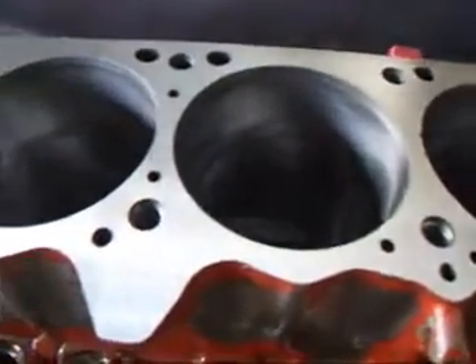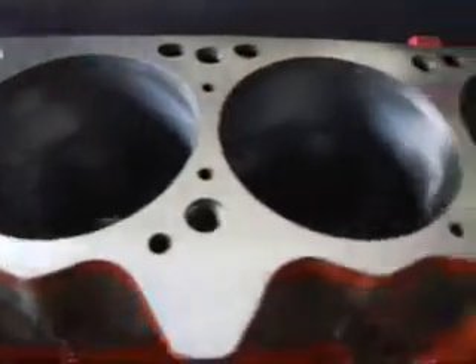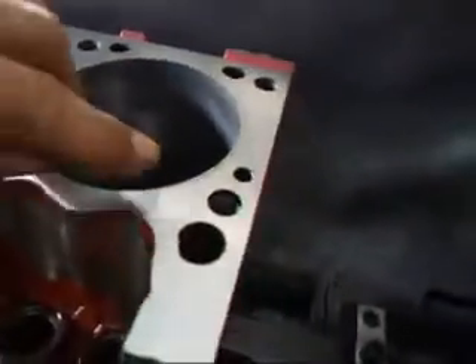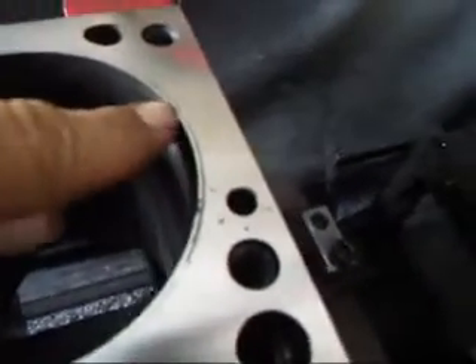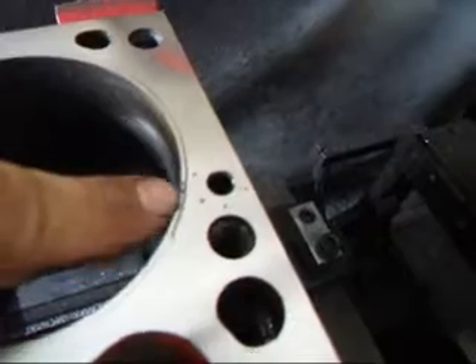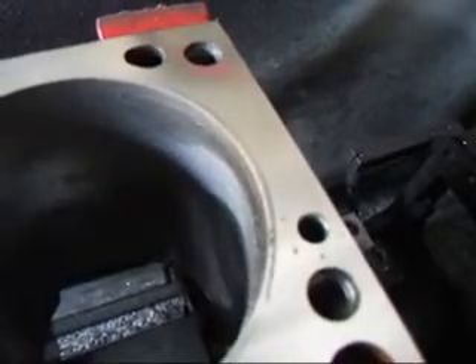If you take a look, the block cleaned up pretty well. We do have one area down here on this end — we'll have what we call gasket threading — and you can see where it's actually pounded into the surface of the block. So I'll have to take a little bit more off to clean that up.